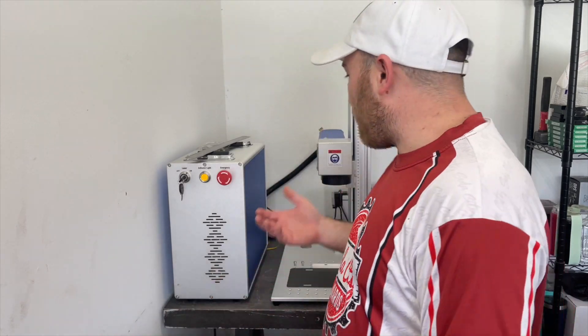Hey everyone, Nate here from Soda City Boards. I haven't been doing any tutorials lately with my X-tool since I upgraded to a new CO2 laser and a fiber laser. Today I'm going to show off the fiber laser, which is behind me, and share some of the stuff I can engrave on it along with new products I've been making since getting the fiber laser and the CO2.